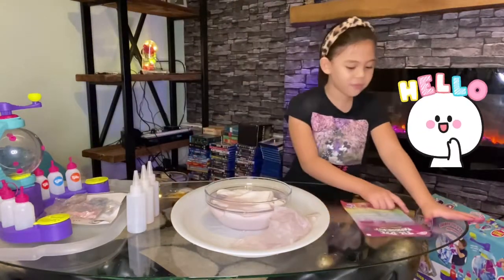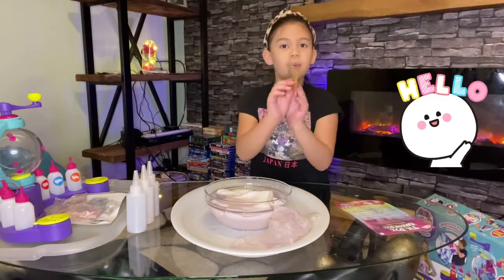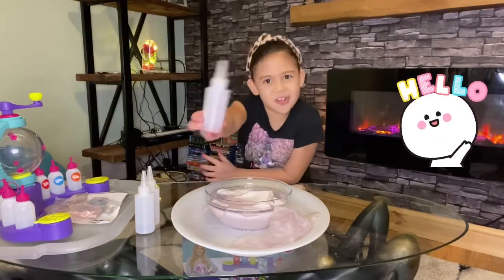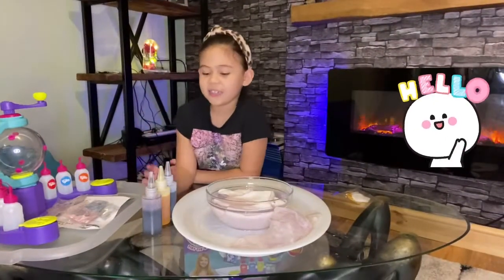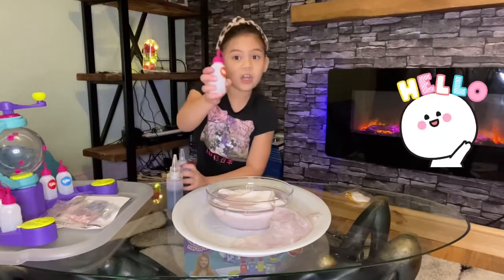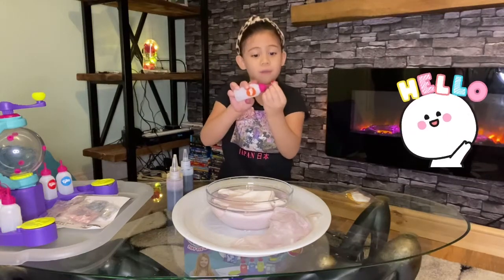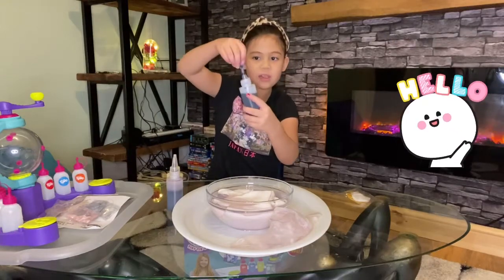The next thing we have to do is put our gloves on and use the rubber bands and put them on the bag. We need to put water in these bottles. I'm back and we have three bottles full of dye. These ones are better than the other kind because this one you can just open up easily, whereas with the other ones you have to unscrew the lid to get the dye out.